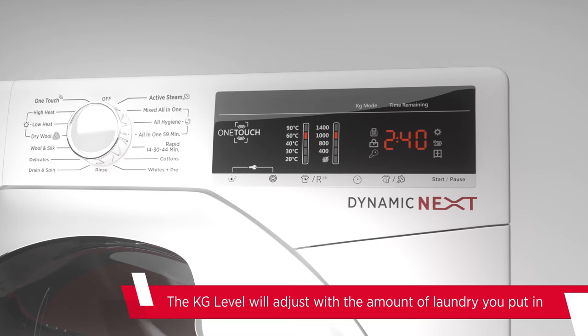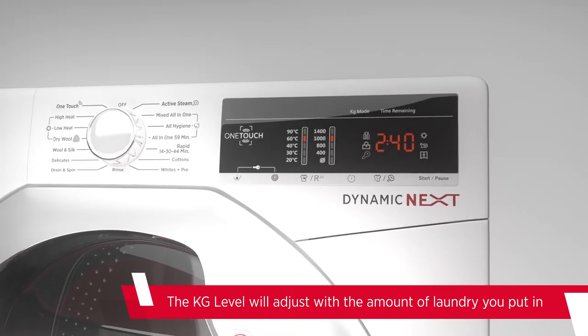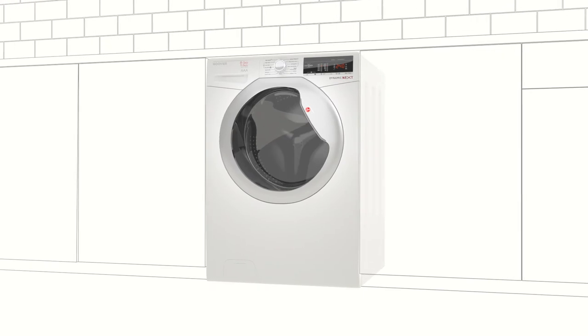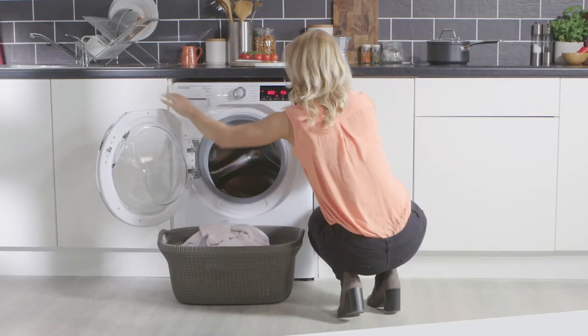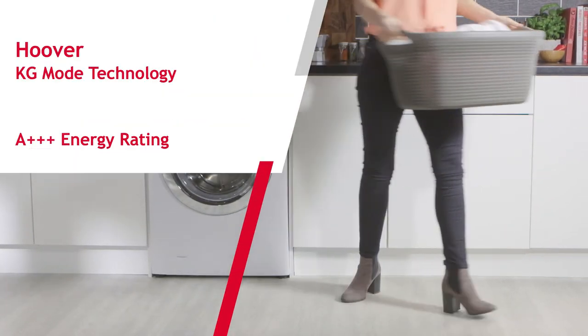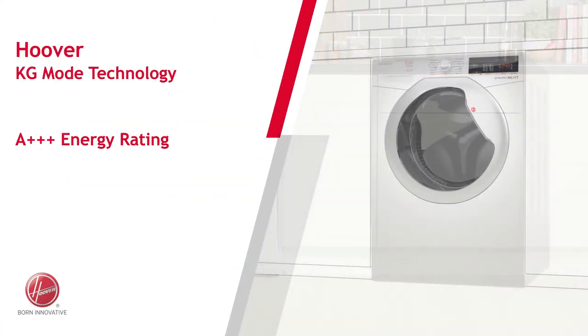This means that your machine will only ever be operating at the kg level of the clothes that you put in. This is how the intelligent wash system ensures it's always running at optimum performance, meaning you get the perfect wash every time. This gives an A++ rating for energy efficiency.